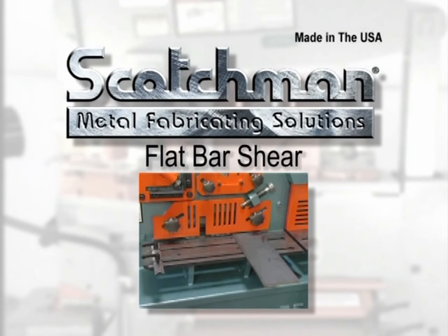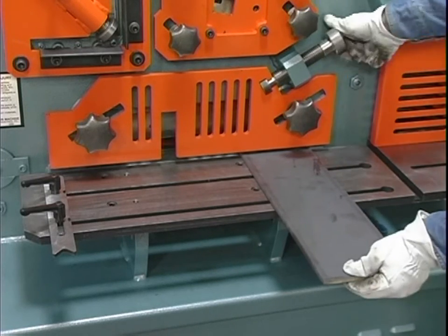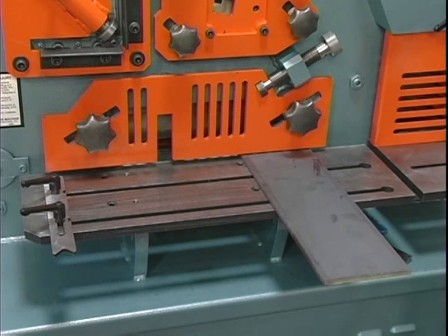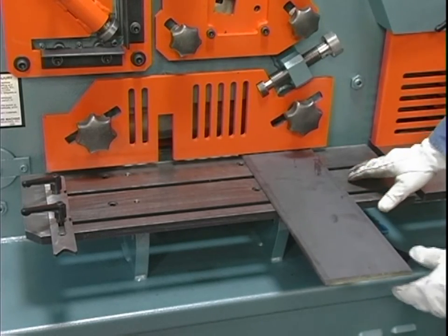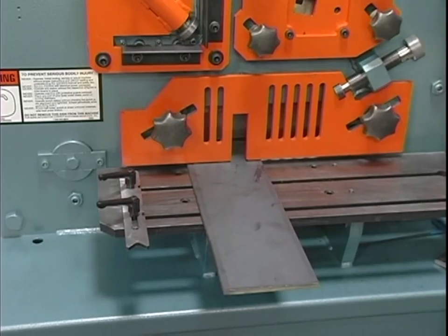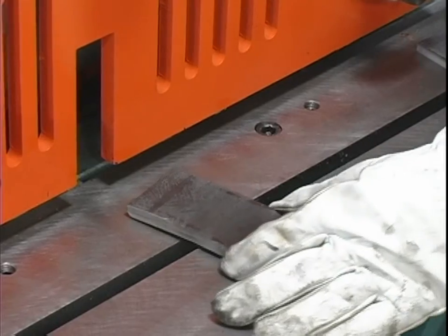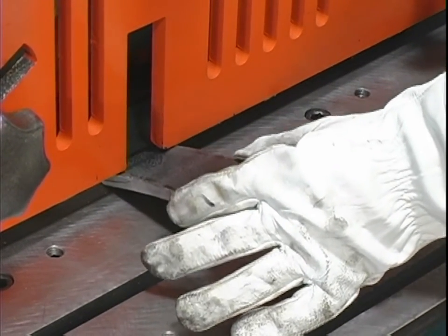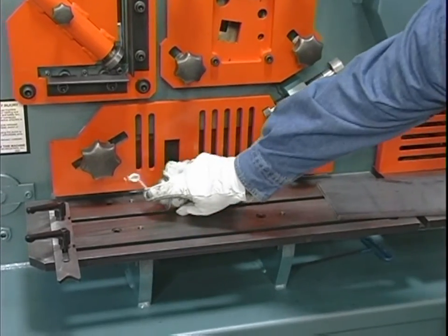Flat bar shear. When using the flat bar shear on your Scotchman ironworker, always use the hold down device. Never put any part of your body between the hold down and the material to be sheared. Do not attempt to insert any material into the flat bar shear in any manner other than under the hold down device. The maximum tonnage available is to the left or closest to the pivot point. When using lighter material, move to the right for better quality on the cutoff piece. Do not attempt to shear pieces that are less than three and a half inches long as they are too short for the hold down to grip and this will cause the material to kick up. Please lubricate every five to ten cuts.